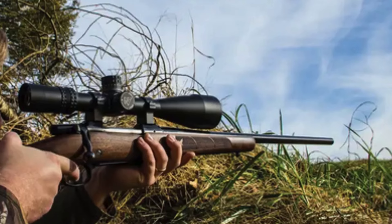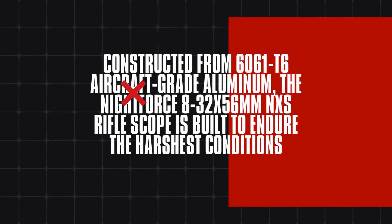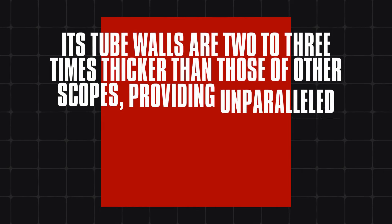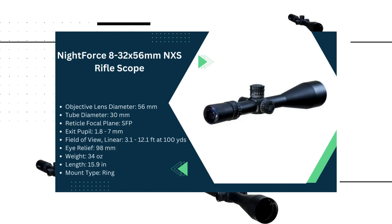The scope is completely waterproof and weather-resistant, ensuring reliable performance in any environment. Additionally, the proprietary titanium beta erector spring delivers three to four times the spring pressure of other scopes, ensuring consistent performance and durability. This premium scope combines innovation and ruggedness, perfect for precision shooters.